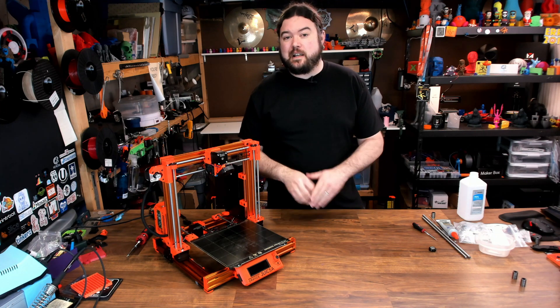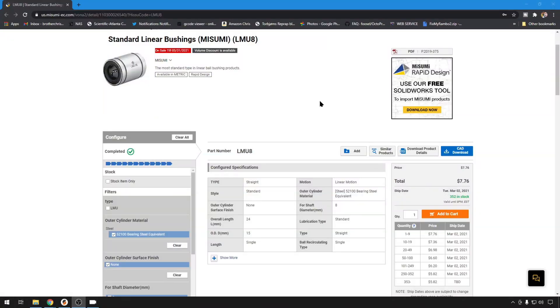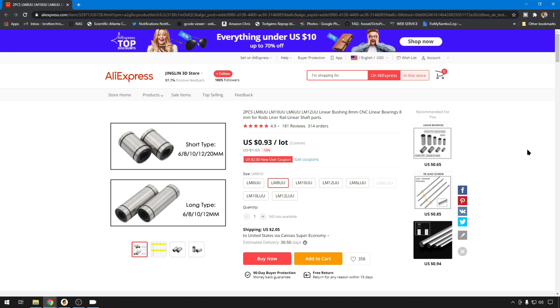There is one catch to using something like a Misumi bearing, and that plain and simple is price. Right now, one single LMU8 bearing from Misumi costs $7.76, so by the time you buy all 10 for a design like the Prusa, you're in over $80 just for bearings. If you look on AliExpress, you can get two of these bearings for $0.93. Most of the time, if you treat them the right way — as I'll show you in this video — you can get by with the cheaper ones. I'd definitely buy a lot more of the affordable options than you would of Misumi. You're almost never going to get a bad part from Misumi, but you might get a less QC'd one from AliExpress, so if you need 10, just go ahead and buy 20 — that way you'll have lots to choose from if there's a problem.